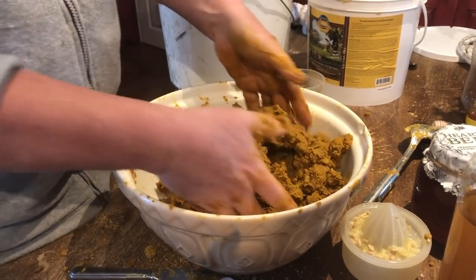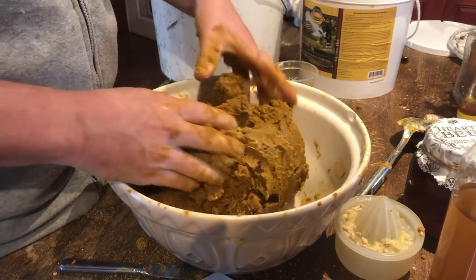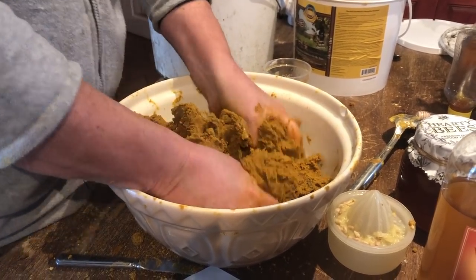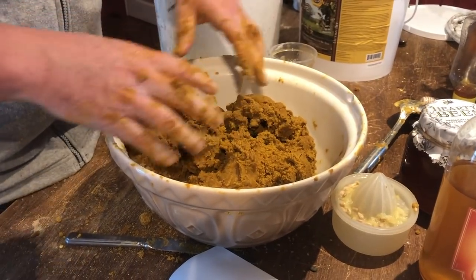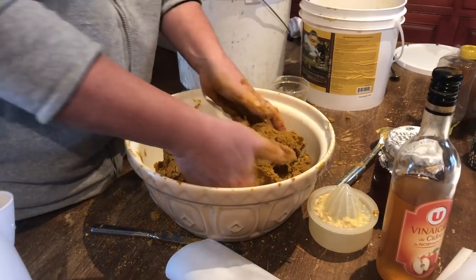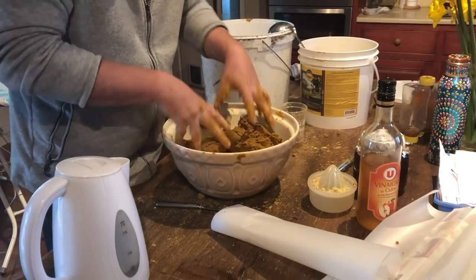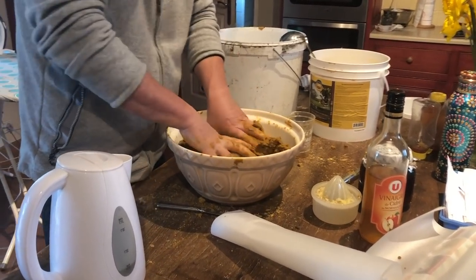I know the bees, when they start to take this down, it's probably going to get a little bit drier, so I want to keep it on the wetter side. From all the people I've seen doing pollen sub, you don't want to start with too dry a patty. That's why I've added the olive oil or vegetable oil — just to keep it moist. A little bit more water and that should do it.